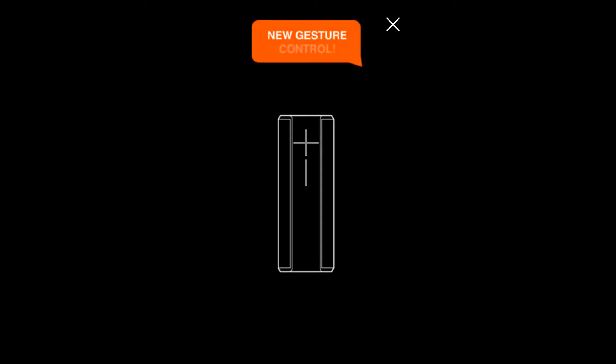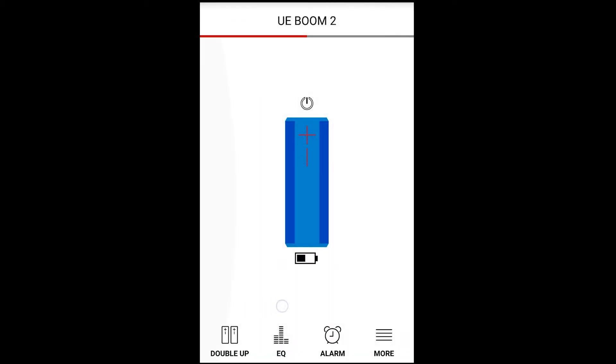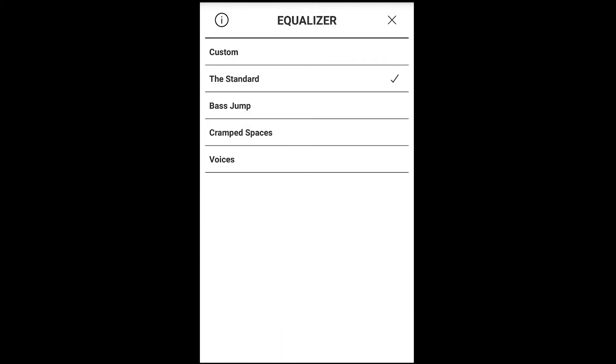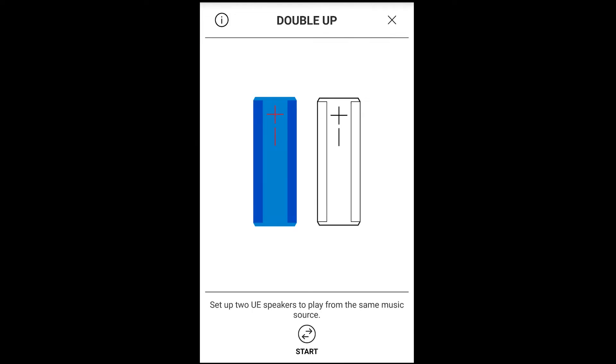We created this companion app for the speaker. You have the ability to mess around with the equalizer, place an alarm, and even add another Boom for stereo sound. And when you're done, you can power it down from the app.